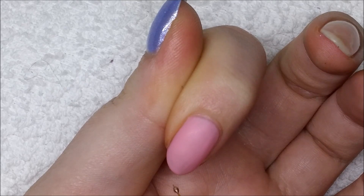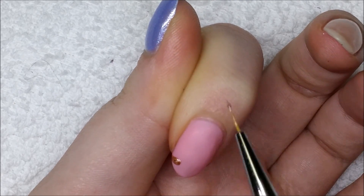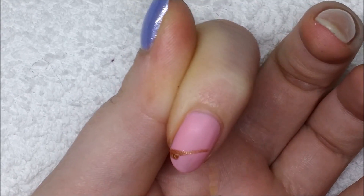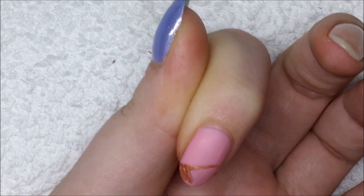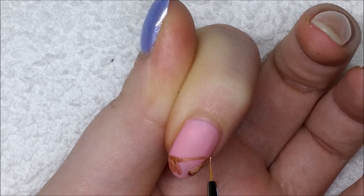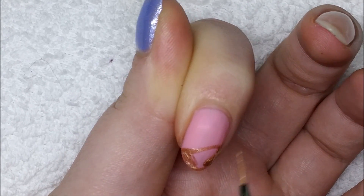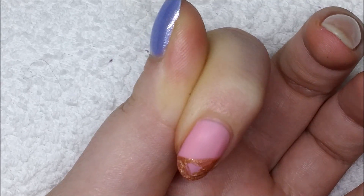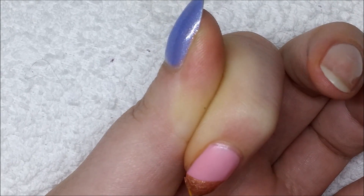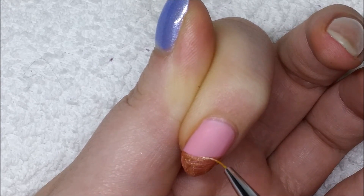Now I'm going in with a bronze polish and pretty much just painting the shapes where I want my glitter to be. This technique works for pretty much any design where you want a shaped glitter piece — a square, triangle, star, heart — just change the polish color to match your glitter. I'm using a rosy gold glitter, which is why I'm using a bronze polish. If you're using a silver glitter then use a silver polish, and so on.